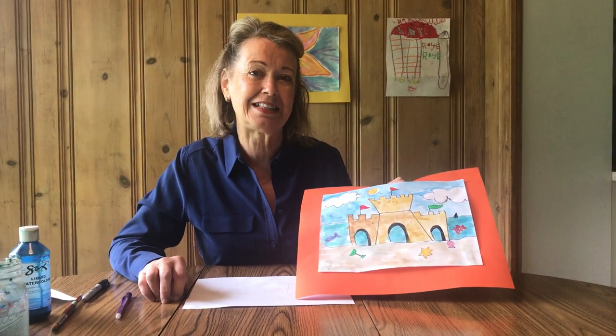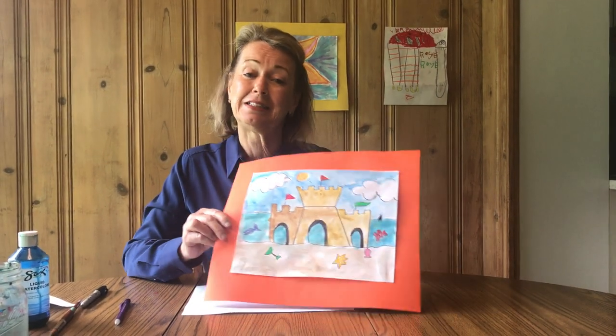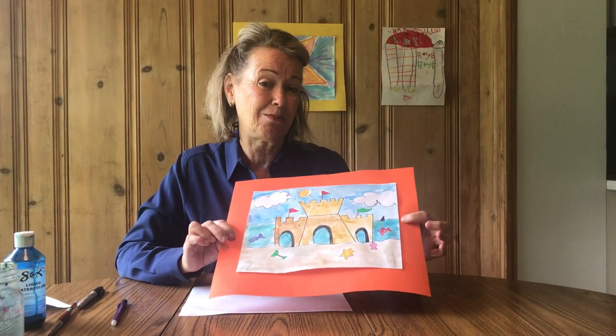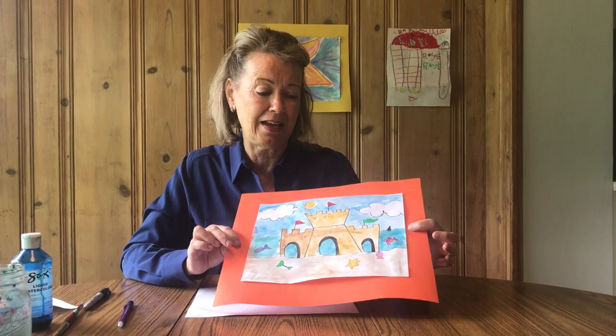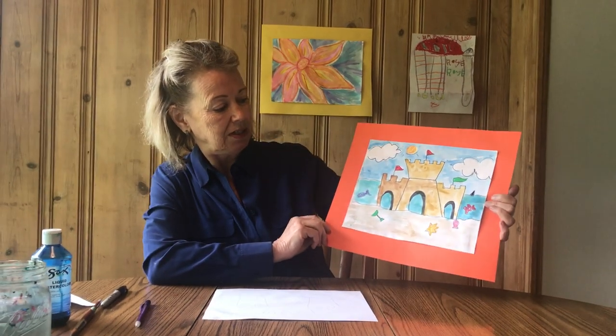Good morning, MPA artists. This is our last follow-the-leader drawing of the school year. Summer is coming up and I was thinking beaches — I thought you might like doing a sandcastle. So this is what we're going to do today.